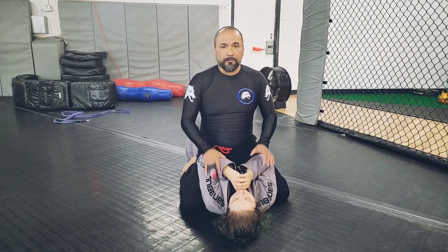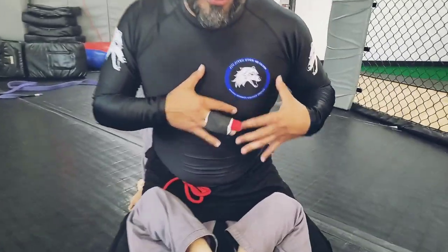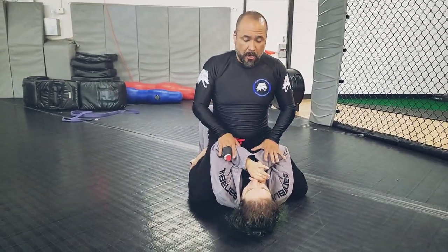Hey guys, it's Johnny with Johnny Jitsu. I'm here supporting my awesome over-40s Facebook group for jiu-jitsu. Today we're going to go over a quick hack on how to have a really good mount.